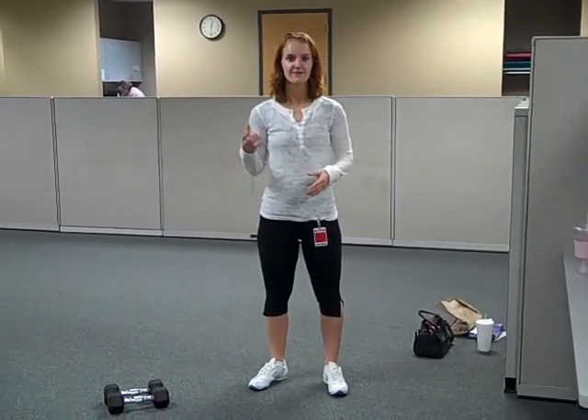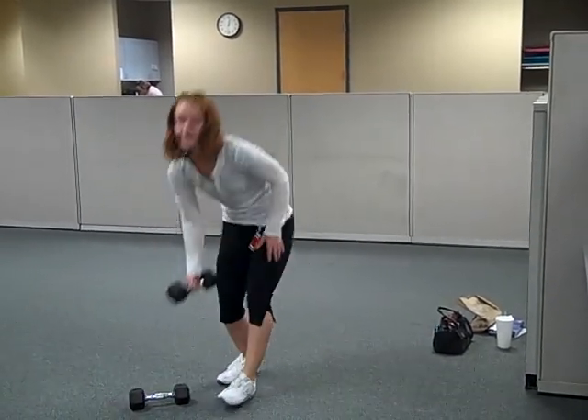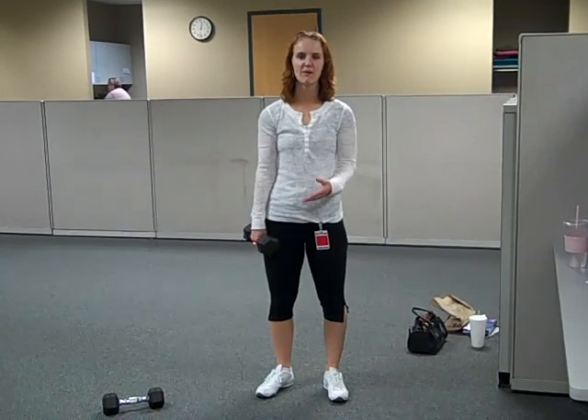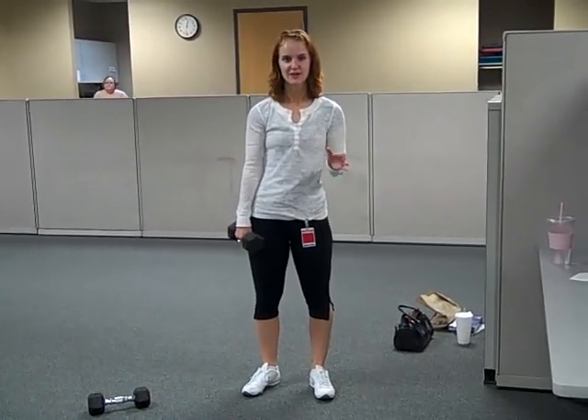When picking your weight for the push press, find a weight that feels fairly easy. You can start off perhaps with a 5 pound dumbbell and do a couple of repetitions. If it feels so easy, you may want to go up a little bit. But wherever you end up, make sure that it's easy.